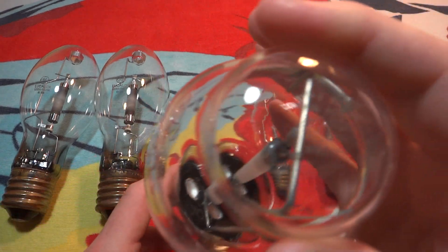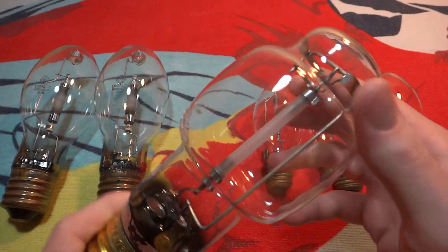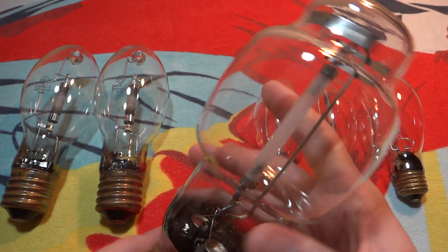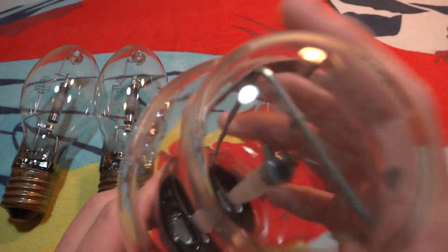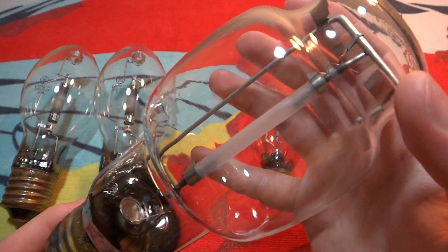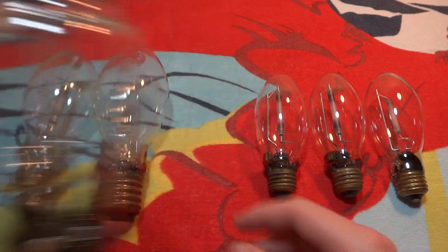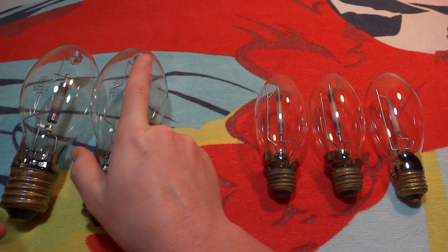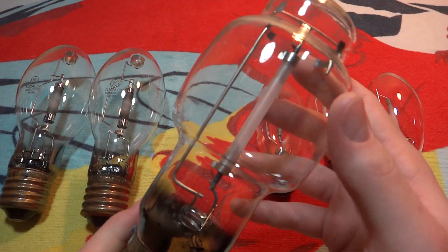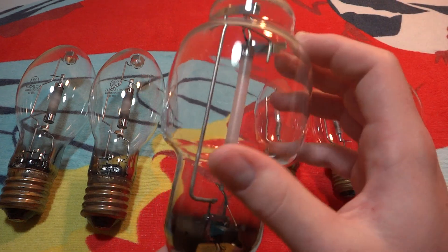This one I found in a fixture out back baking in the sun. I saw the shape of the bulb through the fixture and thought, oh, well that's neat — it's a BT shaped high pressure sodium bulb. It's made by Phillips Westinghouse; this is when Phillips was taking over Westinghouse's lighting line. They kept the BT shape for a while until they transitioned to the ED shape. Those GE ones are not Phillips, so don't associate them with this one. It's kind of interesting to find these BT shaped ones because they're kind of rare, and it doesn't look like it has much use on it.